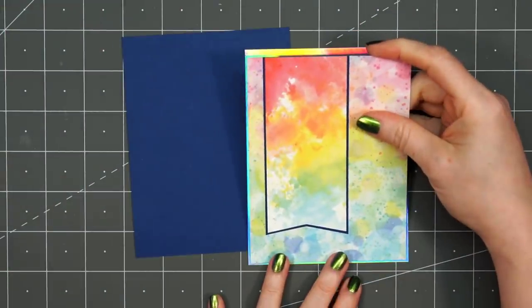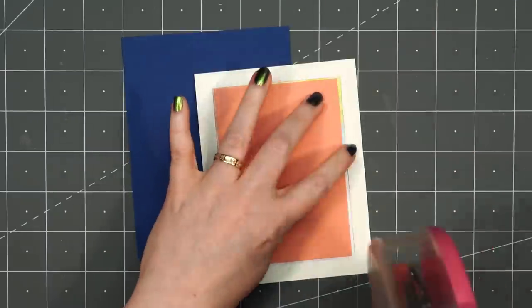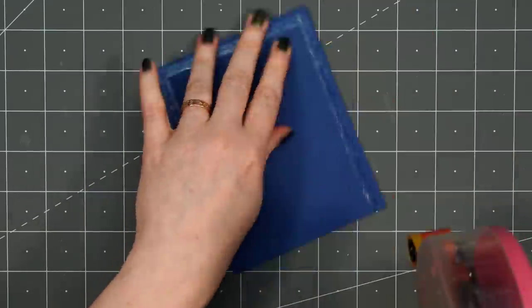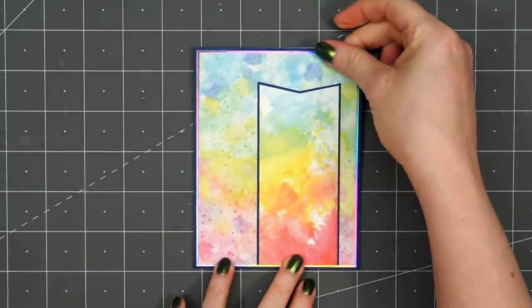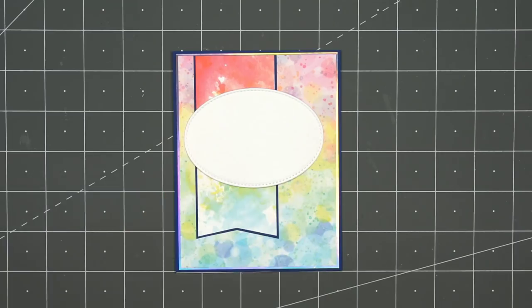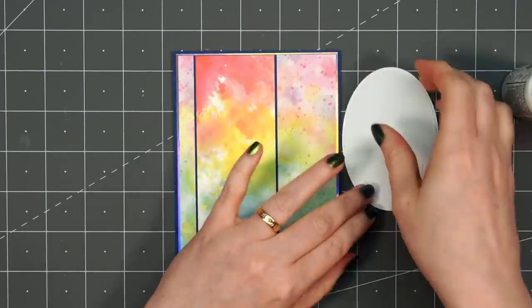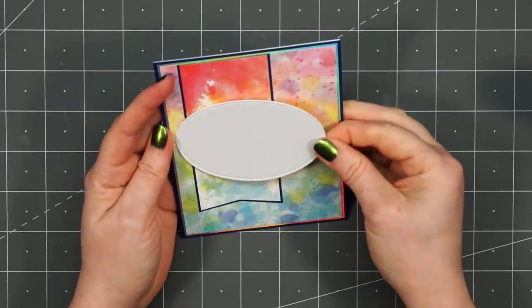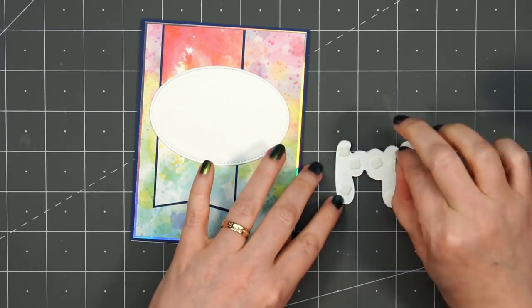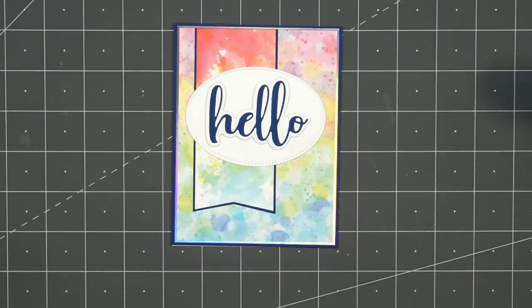Then I'll be layering this panel on some holographic cardstock. I did cut out the center, so I'll save that for another project, but I will fill in that gap with some scrap cardstock. Then I'll layer this piece on that same dark blue cardstock. I'll put some ATG tape on the back and adhere my card front to my card base — it has that lovely rainbow holographic look just around the outside edge. I cut out a stitched oval die cut using some white shimmer cardstock. I'll be using the same Hello sentiment, this time just two of the dies, popped up with thin foam squares adhered to the center of that oval.